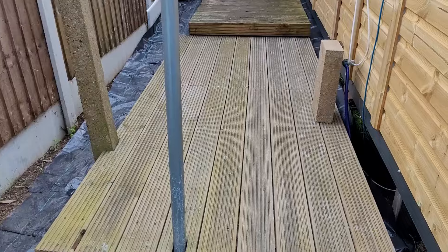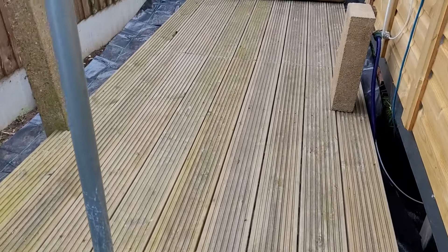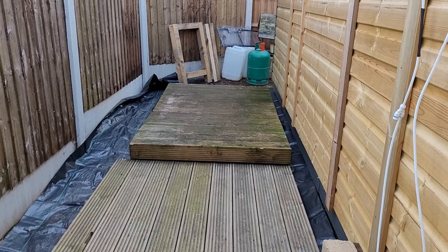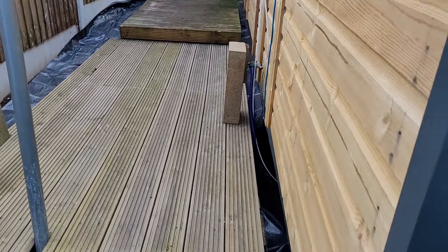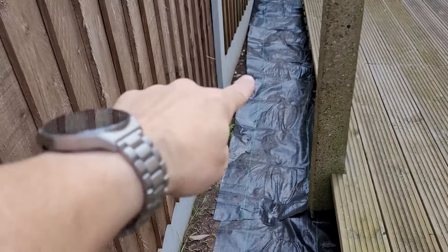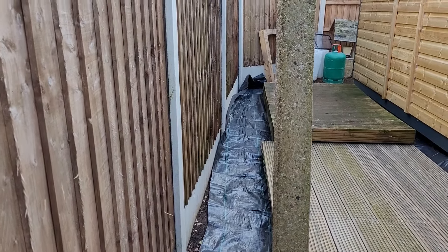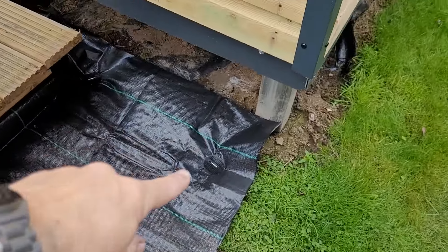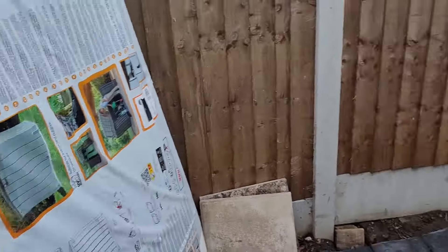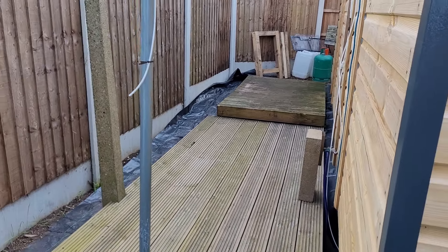Here we go, another quick update around the back of the fish house. All the decking is now in place - I've just got to put a fascia across the front there but other than that everything's in. We've got the weed membrane, a little bit missing here, so I've kind of dug it down up against that concrete gravel board all the way along, just pinned into the ground at both ends. Happy with that - still got to build this next section.